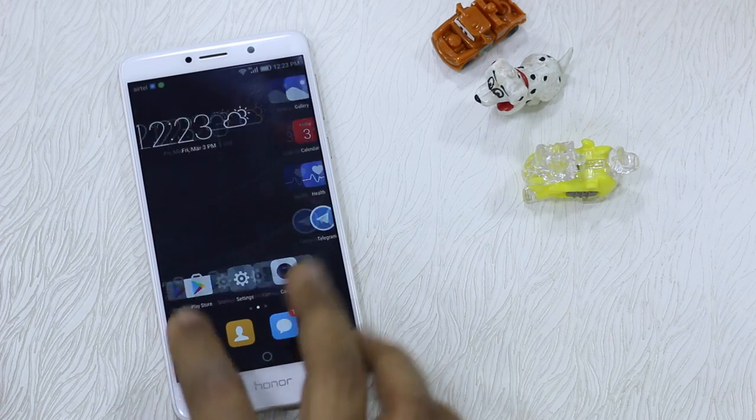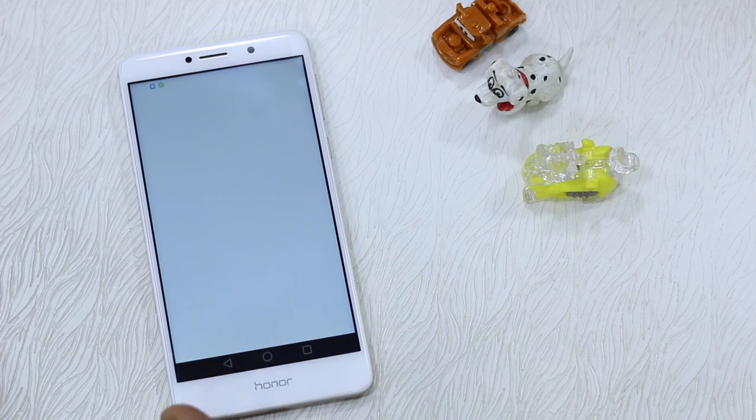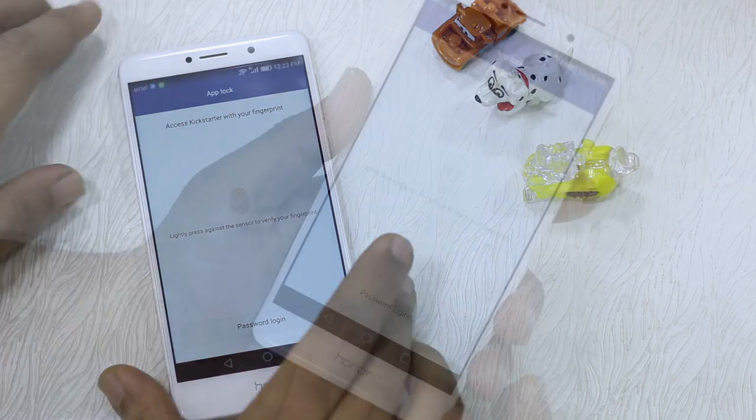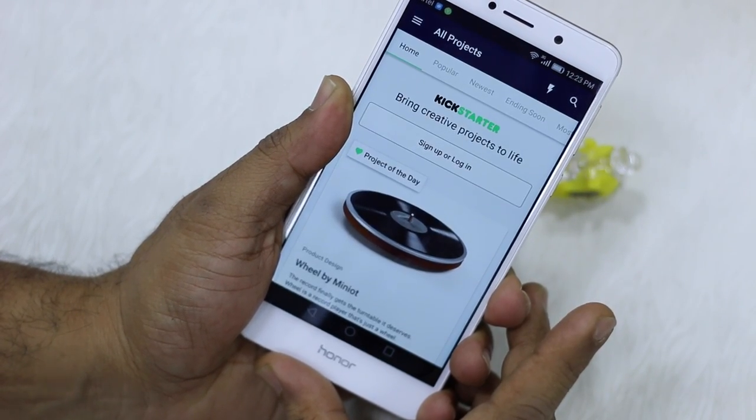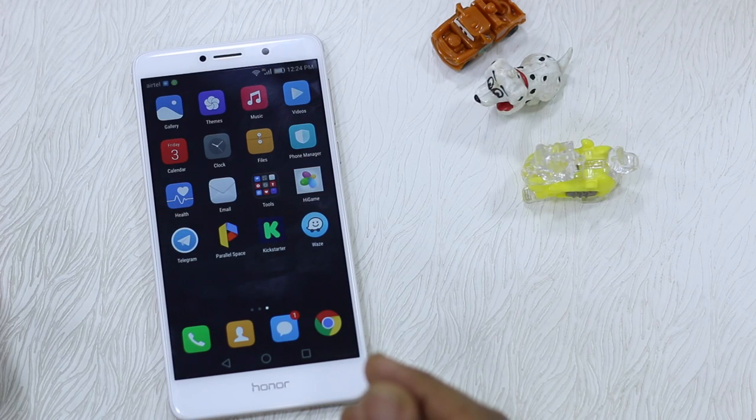Now I have locked down Facebook and the other app. If I go and launch the Kickstarter app it'll ask for a password, so I'm going to use my fingerprint sensor here to unlock it. That's how it works.